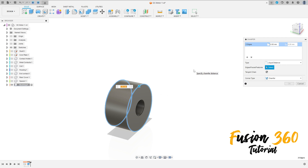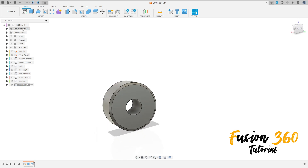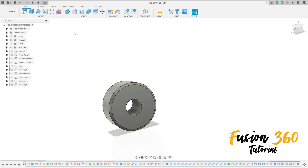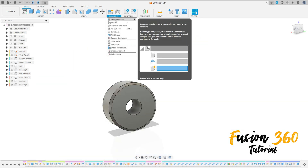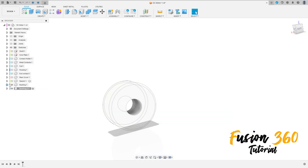Press OK. Now go to Modify, select Chamfer, select this edge to add a chamfer. The value is 0.25 millimeters, equal distance. Press OK. That's Bushing One. Now activate the DC motor again, go to Assembly, select New Component, name it 'Bushing Two', and press OK.